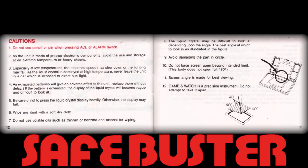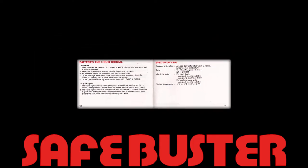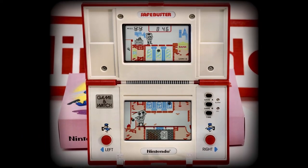The cautions and warnings, the recommended tolerances to chemicals and temperature, the planned maintenance requirements, and the detailed specifications sections of this Game & Watch's instruction booklet once again perfectly underscore the fact that this was a precision instrument, not merely some cheap disposable toy — it was meant to be expensive and it was undoubtedly a valuable piece of technology in its day.